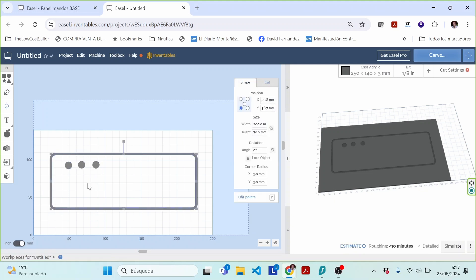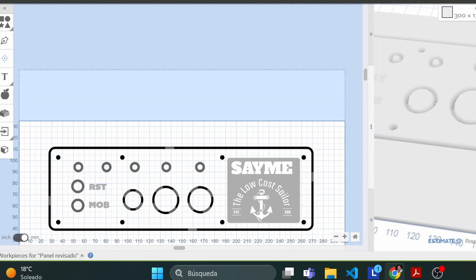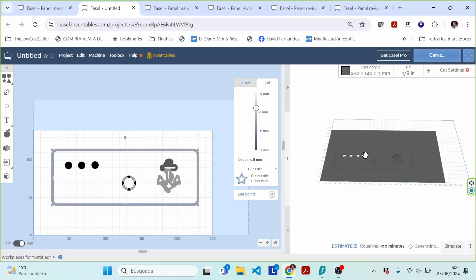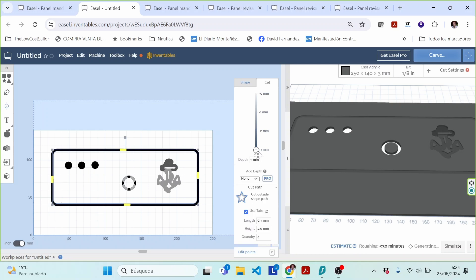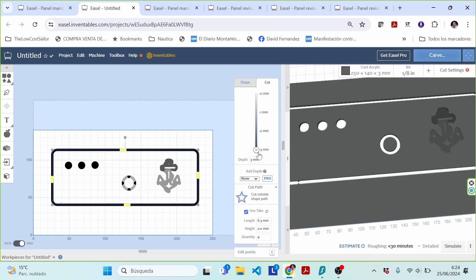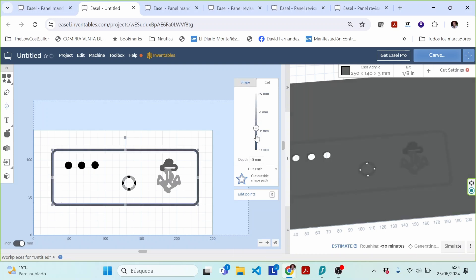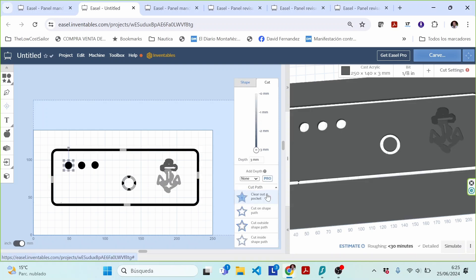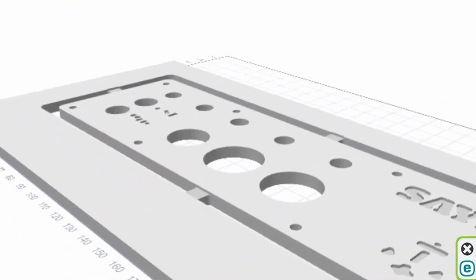You start by sketching out the shapes you want to cut and marking where you'll make holes. You might also add a decorative design or logo. It's important to provide specific instructions for each cut and hole. Depth is what distinguishes a cut from an engraving: if the depth matches the thickness of the material you'll be cutting through; if it's less, you'll simply be engraving the surface. You can also specify whether to completely hollow out the interior of a shape or simply engrave its outline. Design is a whole world in itself, but achieving it with Easel is quite straightforward.